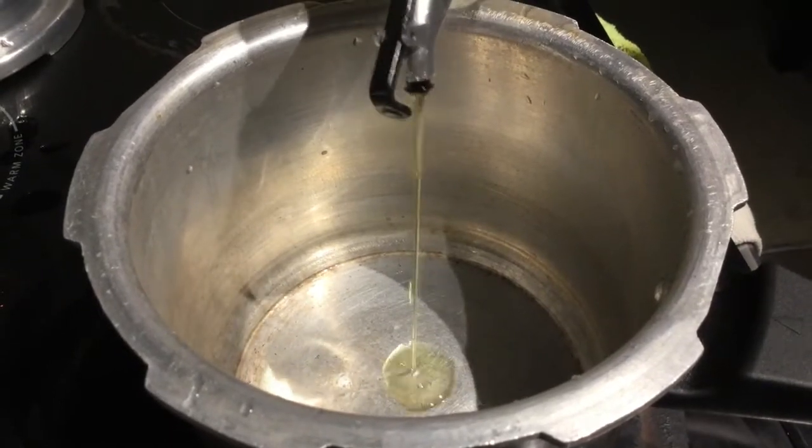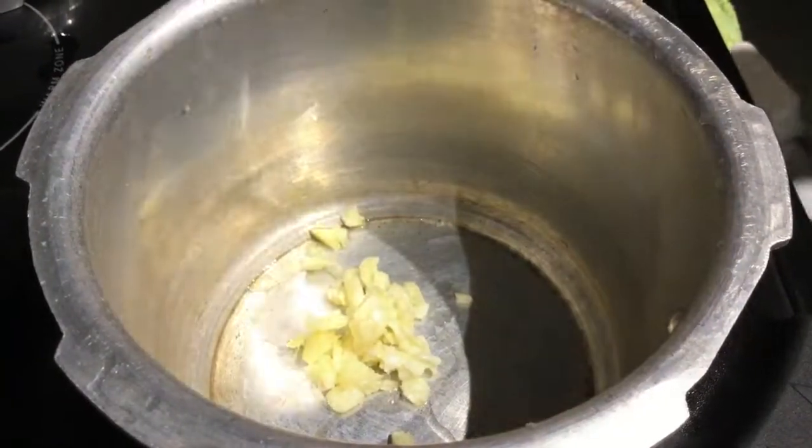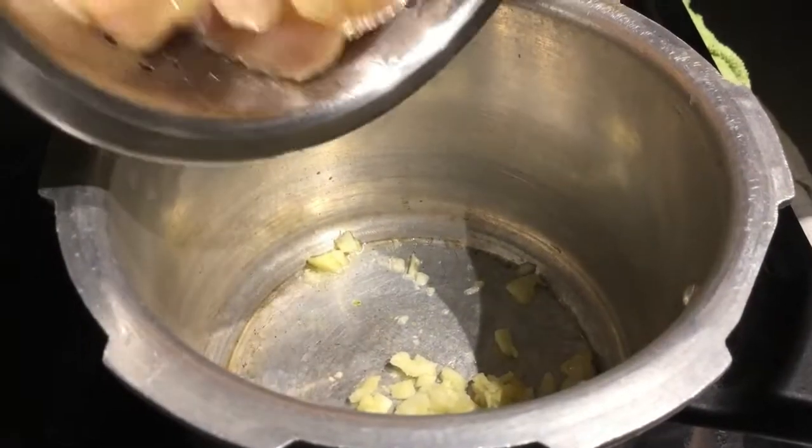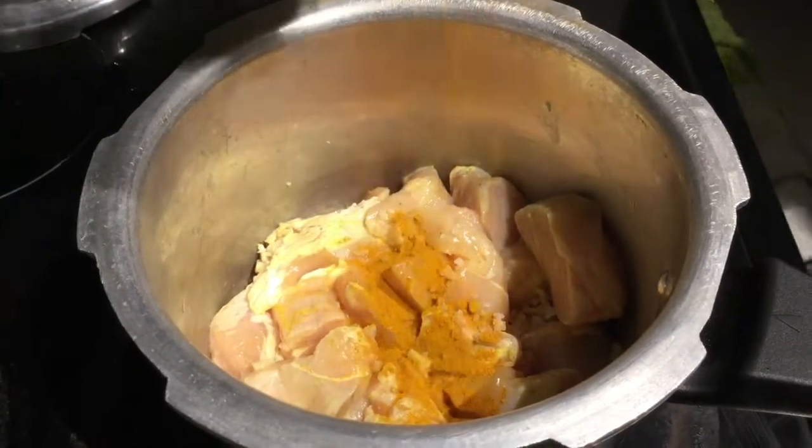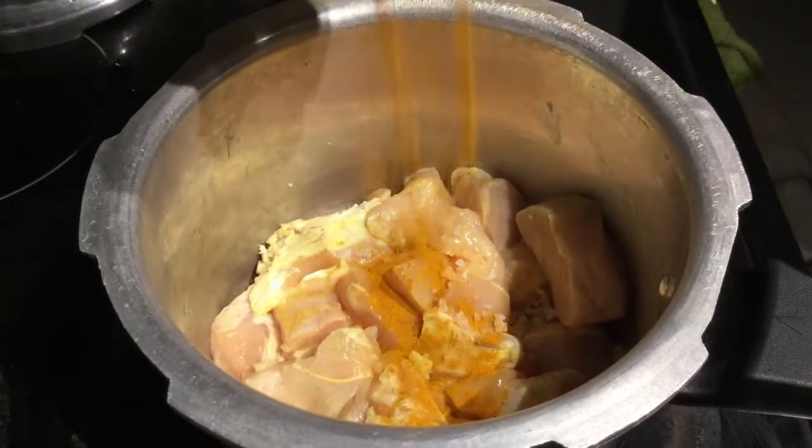First, we will cook the chicken. We will heat a little oil in a cooker, add ginger-garlic paste, then chicken — half a kg — and salt.